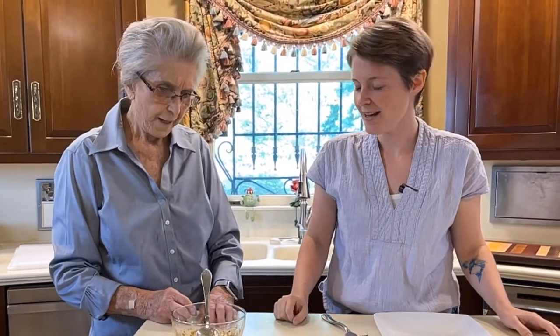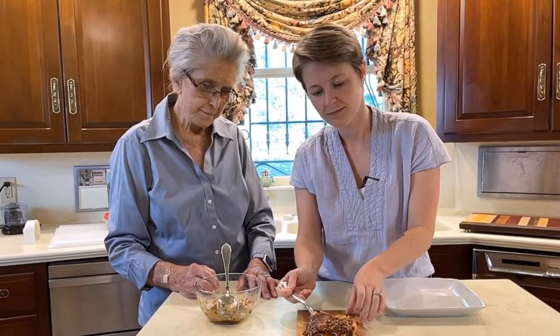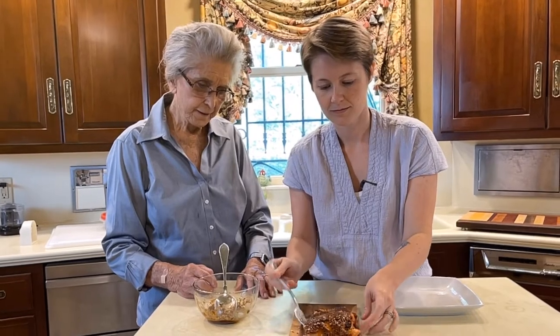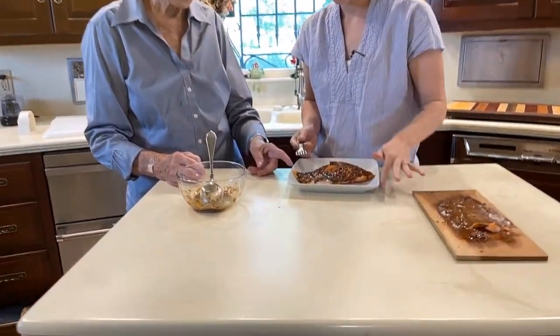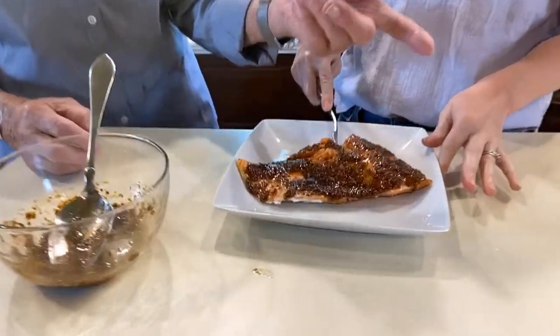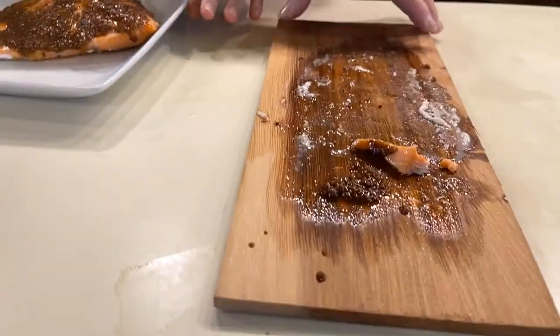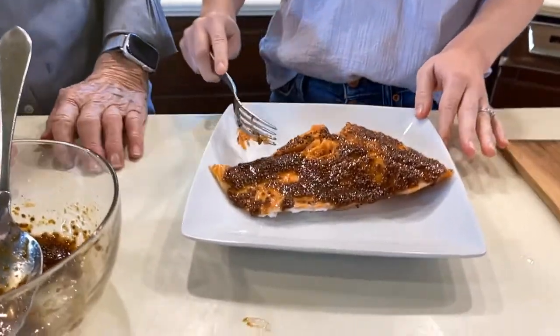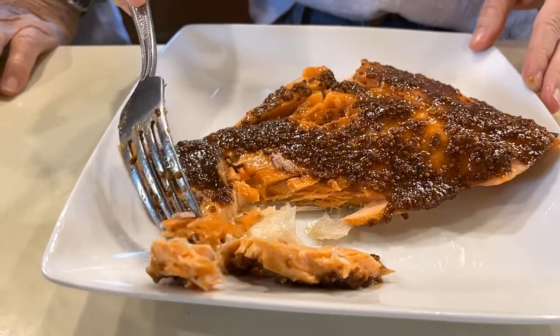Tell us about this cedar plank and where you learned this technique. I went to a cooking class at the Viking cooking school down in Mississippi, and we made salmon. We didn't make it exactly like this — this is really Caroline's recipe. But we did cook it on a cedar plank like this, and we soaked this overnight. See how easily that peels away? No problem.